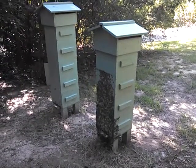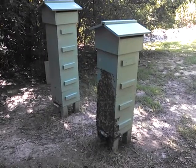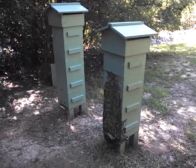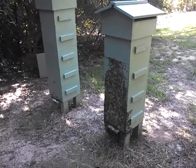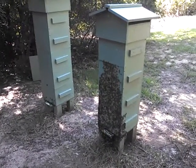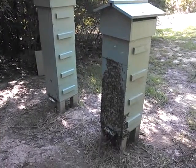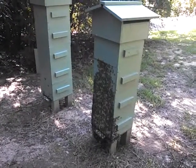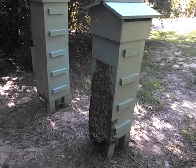These are the hives that we added boxes to in a video a little bit earlier, two weeks ago. And as you can see, the bees are doing extremely well. It's been warm, had a lot of things in bloom — crepe myrtles, tomatoes, all kinds of vegetables in bloom, flowers everywhere. Great time of year for these guys.